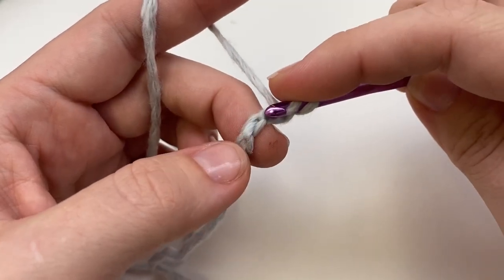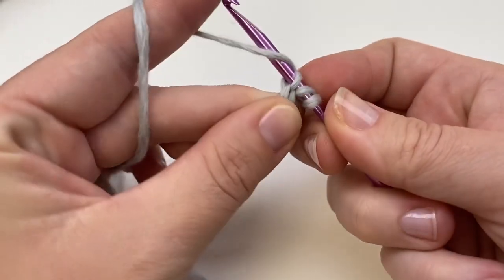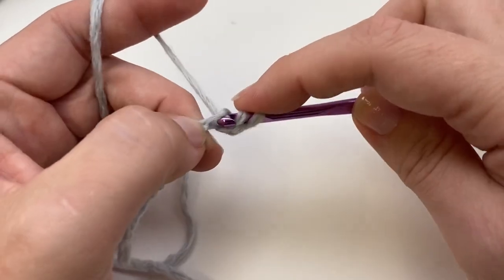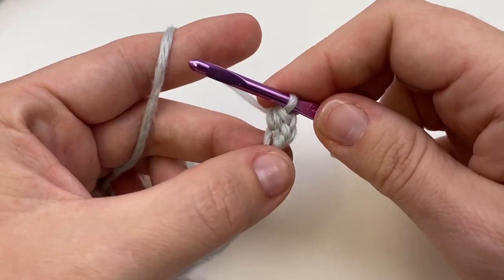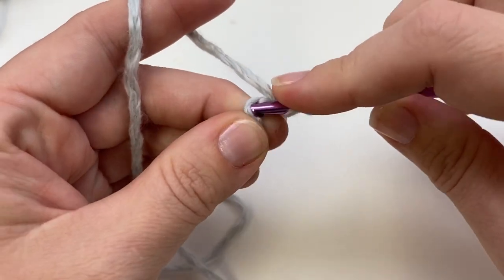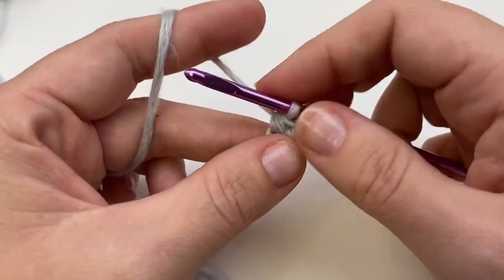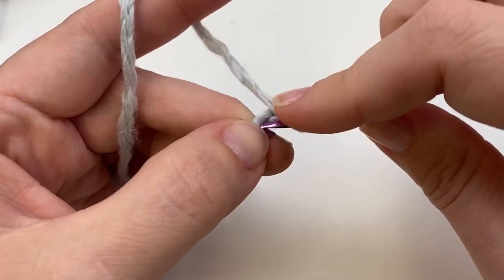Skip these first two chains. I always work into the back of my chain — it's just a habit I've developed. For half double crochet, you'll yarn over first, insert your hook, yarn over, draw up a loop, yarn over and draw through all three. Again: yarn over, insert into that little back bump, yarn over and draw up a loop, yarn over and draw through all three. Work this way all the way down.